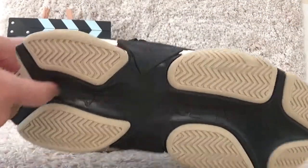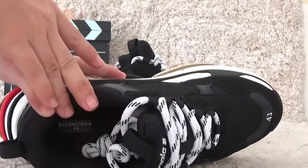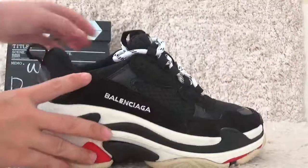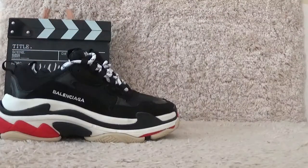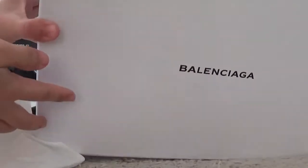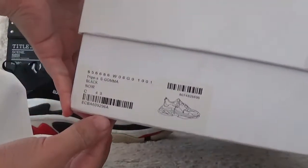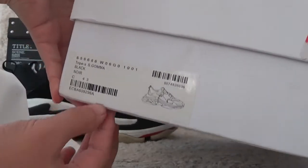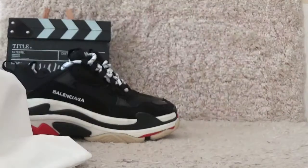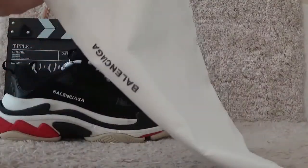Brain stick. Here is the inside. For the box of the sneakers. And the buckle of the shoes. Here is the dust bag for the shoes.